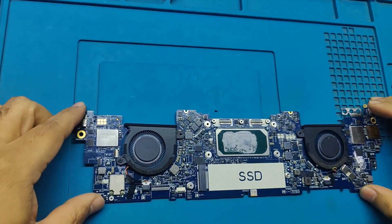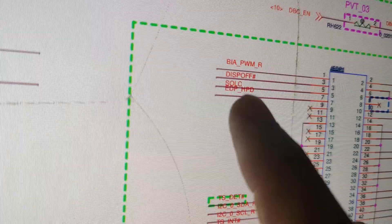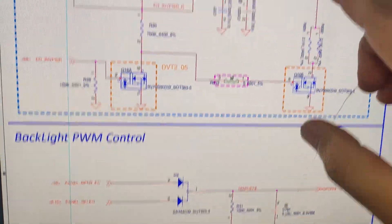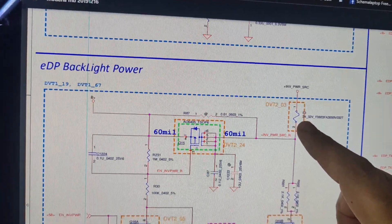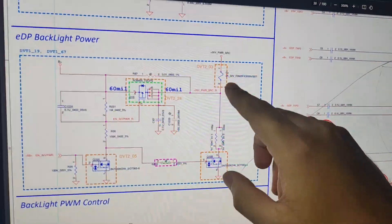It is a quick video. I am going to jump on this display off signal with the F3 fuse — it is an inverter plus power SRC fuse.